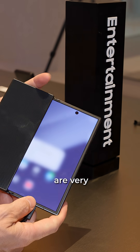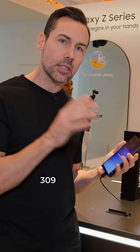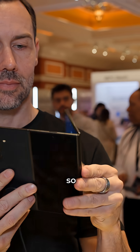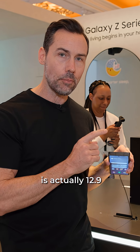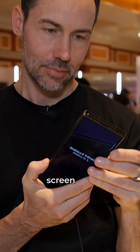The folds themselves are very carefully engineered — one of them is slightly thinner than the other. It weighs 309 grams. It has an IP48 rating, so it does have both dust and water resistance. It's actually 12.9 millimeters thick, so it is a little thicker than a normal phone, but you are getting that large internal screen size.